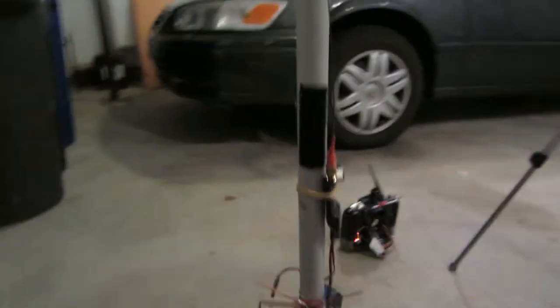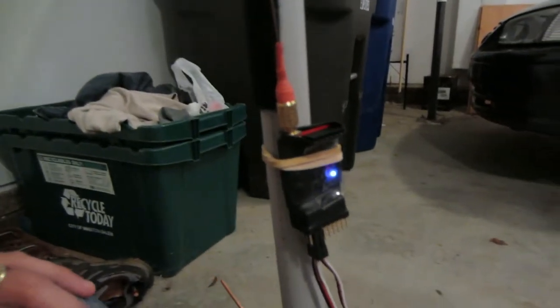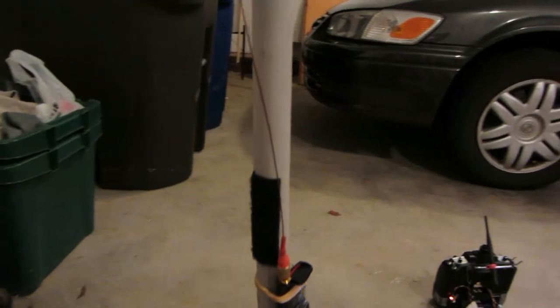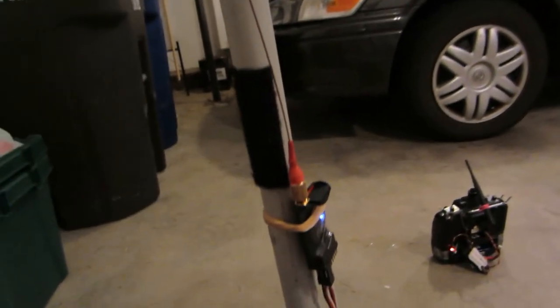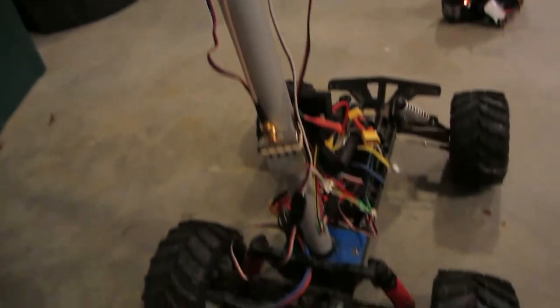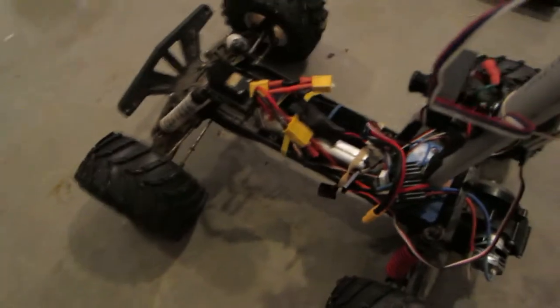Over here I have the OpenLRS receiver. These are actual original ones, and I built my version of a sander antenna. And there's my transmitter to the little V, and I have one battery for video and one for the actual car.